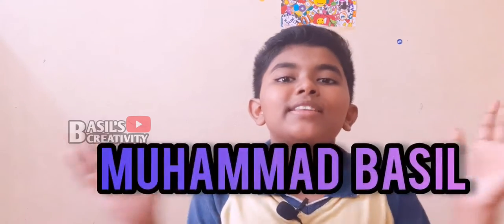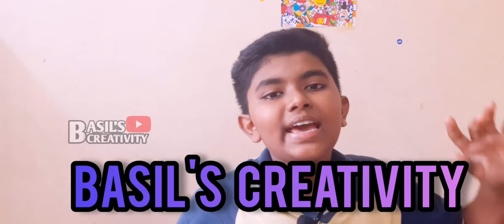Hi guys! My name is Mohamed Basel. Welcome back to Basel's Creativity. Today we are doing an experiment video.